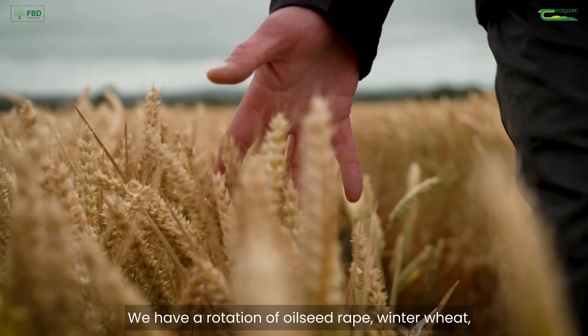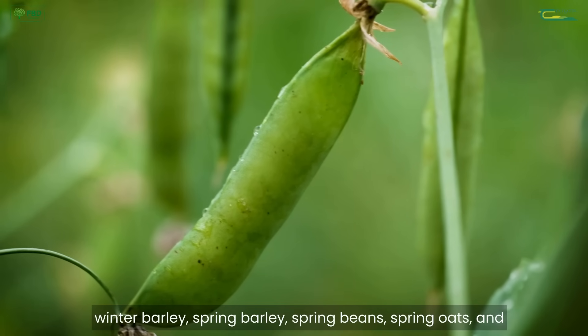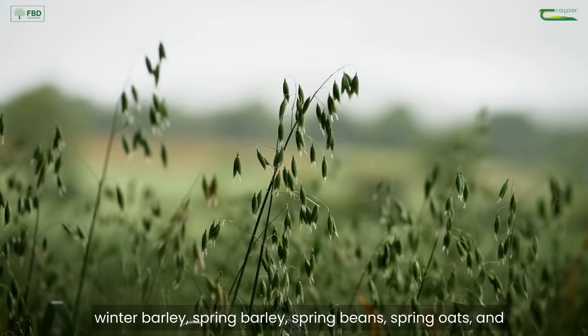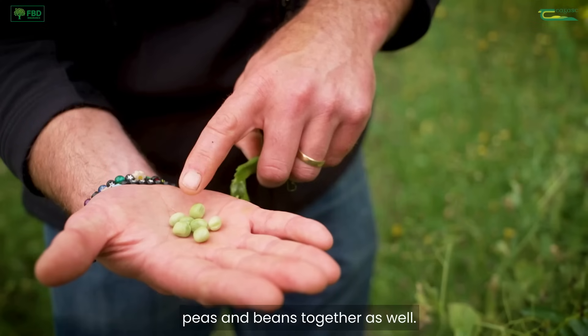We have a rotation of oilseed rape, winter wheat, winter barley, spring barley, spring beans, spring oats, and we have a small amount of combi cropping of peas and beans together as well.